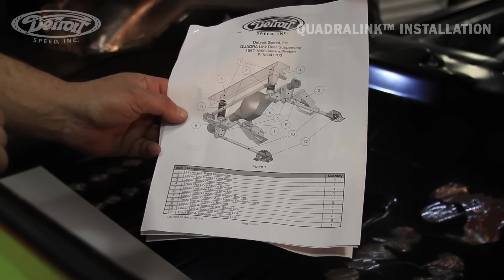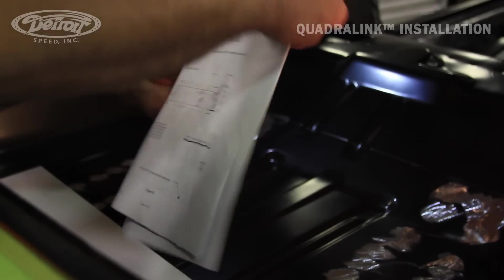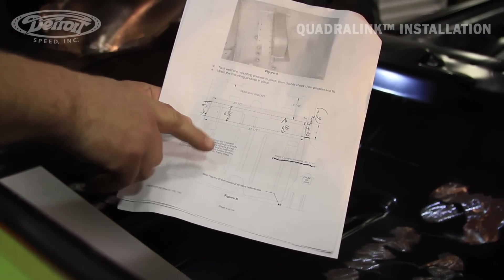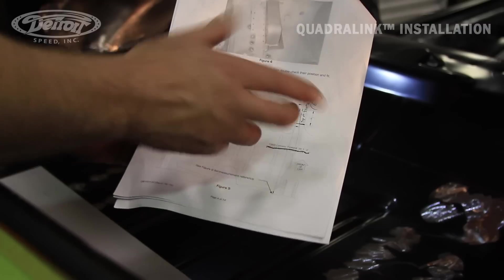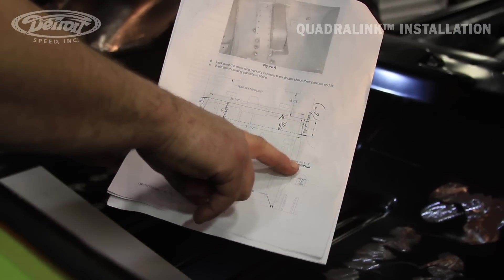Now we want to locate the instructions for the quadrant length. We'll start off with going to page four, and it's going to give us some measurements to locate the shock crossmember. It says 69 Camaro and Firebird, 36 and a quarter. So we are working on the 69, so our measurement will be 36 and a quarter.